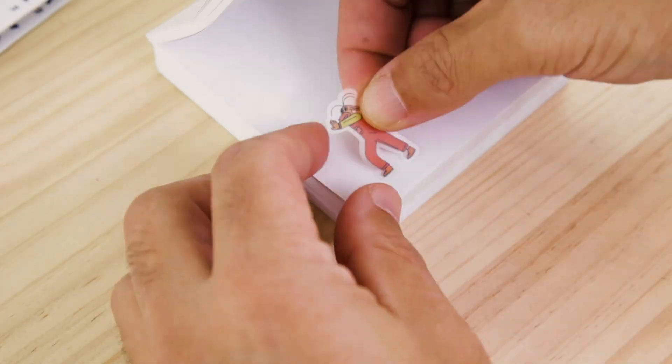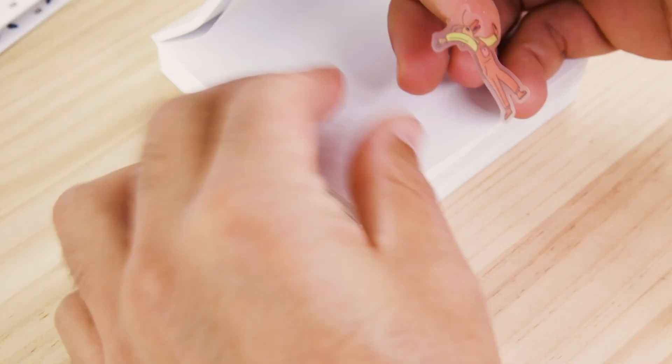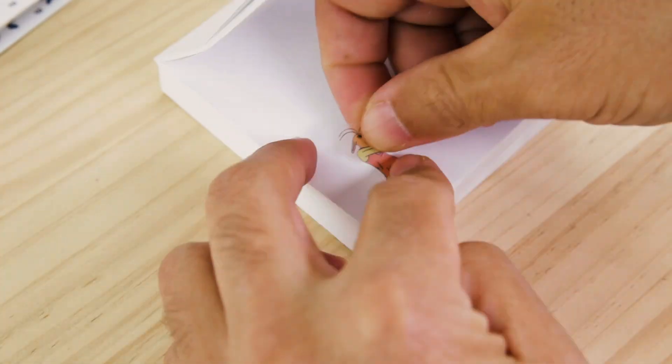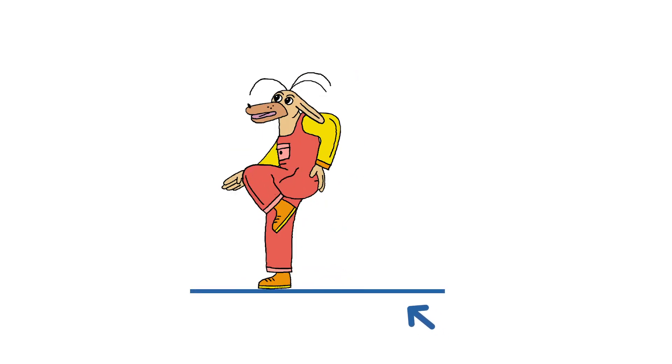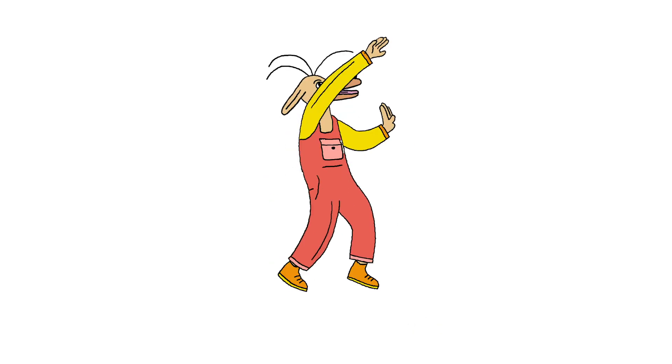It is very important to try to have control of the position where you paste your stickers, because if the character moves too much from its place, the end result may be a bit shaky. We recommend you use the position of the feet of the characters as a reference to position the next sticker — this way you will avoid an irregular result.